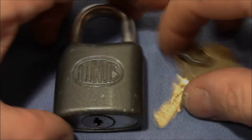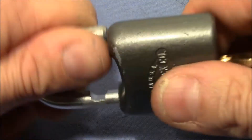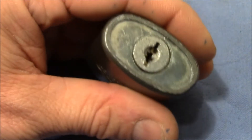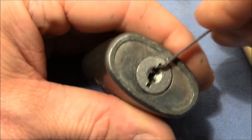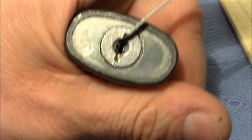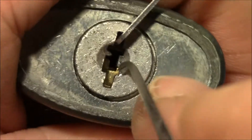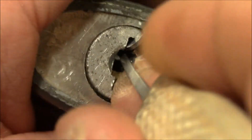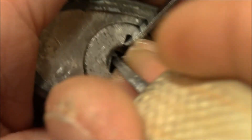Now let's pick it. I will tension the lock on the side where the bottom wafers are, because then it's easier for me to get access to the side wafers. I will start with the side wafers because I'm going to set them first to get a full set.